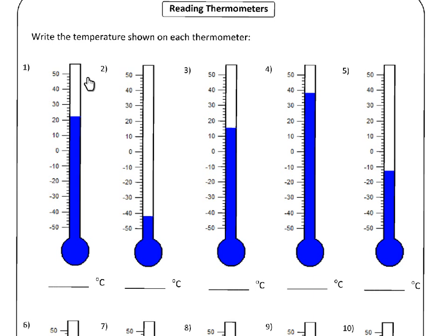We've got our first thermometer here. The highest possible temperature is 50 degrees Celsius, and the lowest possible is minus 50 Celsius. Now, if you start at zero — because that's probably the easiest one to look at — and then you look at ten, how many of these small lines do you see between zero and ten?